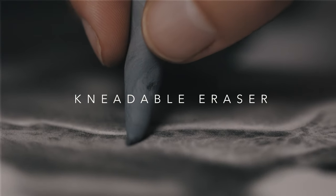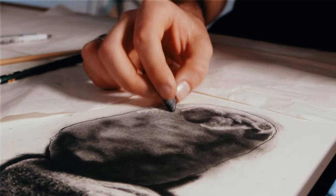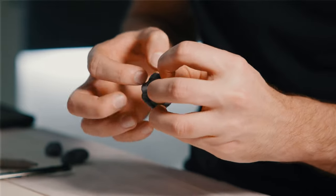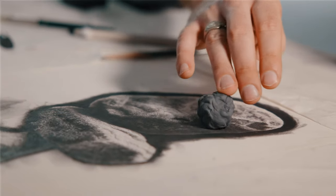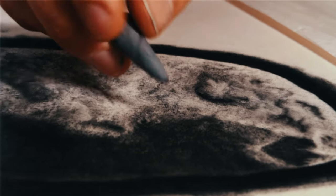My favourite is still the kneadable eraser — these are just wonderful for creating amazing textures. I used one really successfully on rocks to create textures I otherwise would never have thought of. I was molding the kneadable eraser into a shape, letting it roll over the graphite, and pulling out these beautiful shapes. Kneadable erasers are an absolute must.